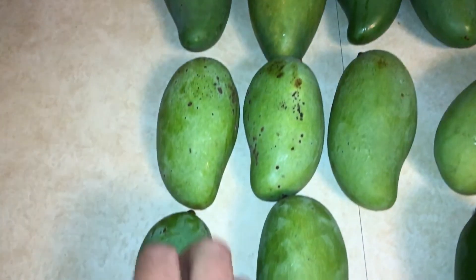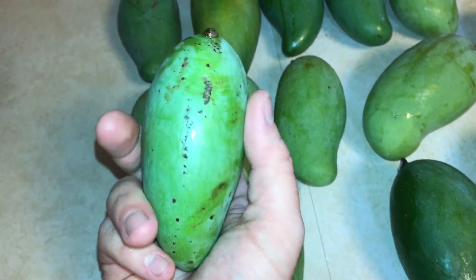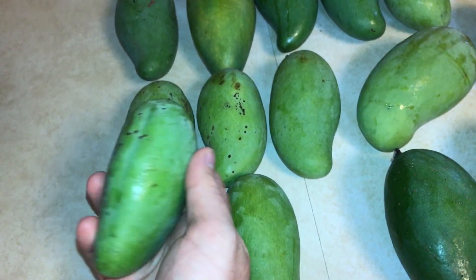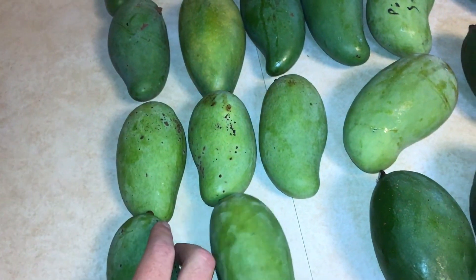Next, these small lighter colored mangoes here. This is called Okrung. It's a variety I haven't had in a little bit. It's supposed to be nice and fragrant and sweet, so I'll get to try those again.